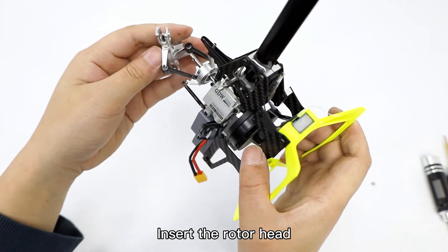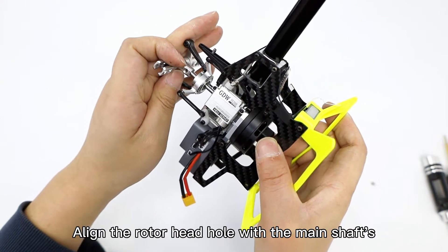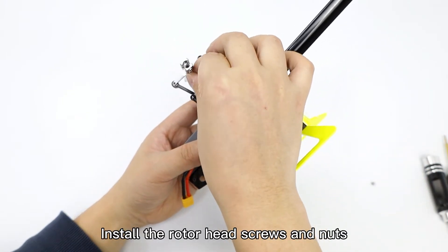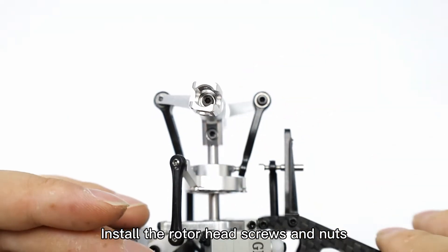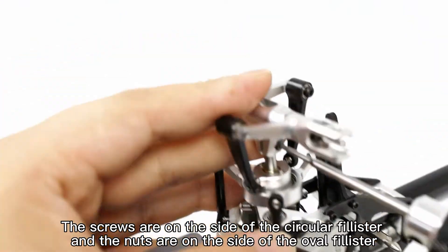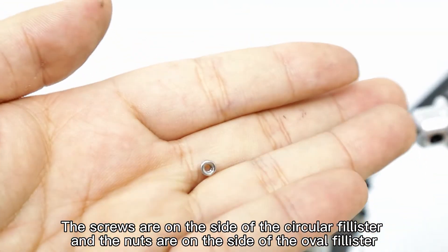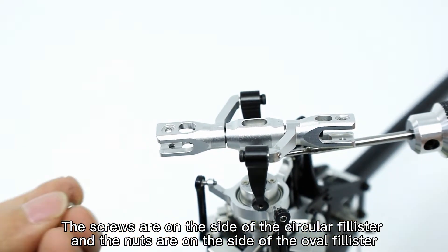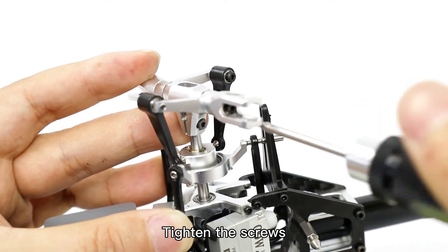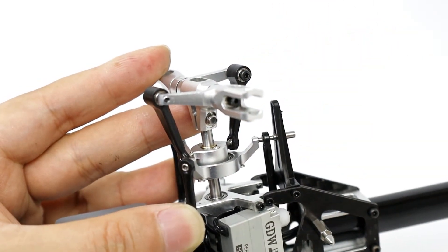Insert the rotor head. Line the rotor head hole with the main shafts. Install the rotor head screws and nuts. Turn the motor off.